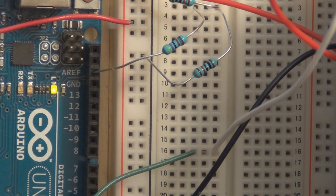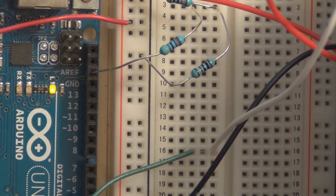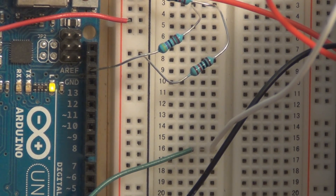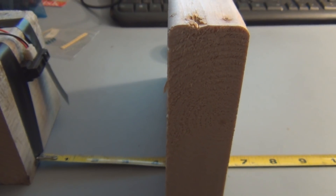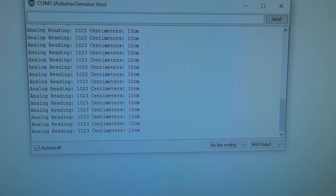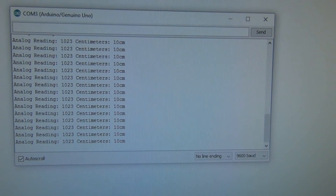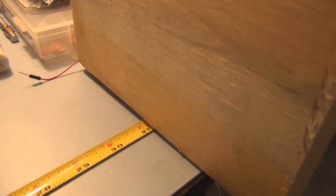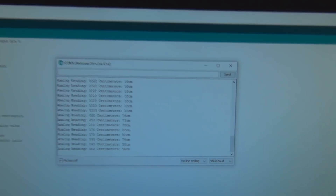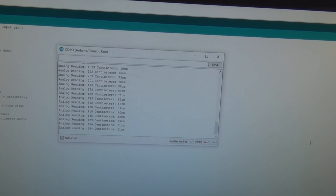I've got the sketch loaded and you can see the voltage connected through the 5k resistor to the AREF pin — make sure you connect to AREF and not the adjacent ground pin. With the block of wood at about four inches, I'm able to get 1023 from the analog-to-digital converter, associating that with 10 centimeters. And out at 31 inches — about 80 centimeters — I'm measuring 81 centimeters. I've got better accuracy and better resolution.